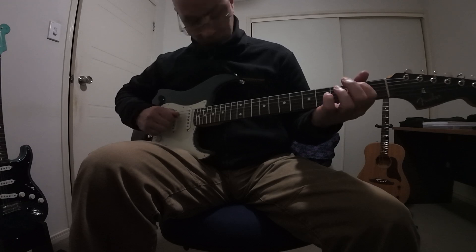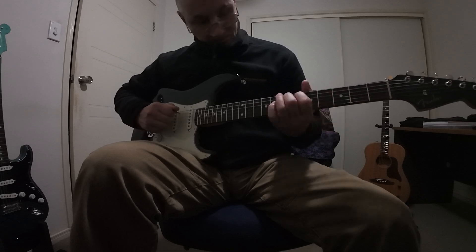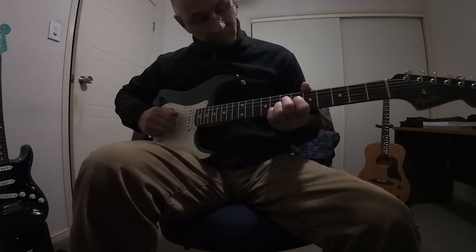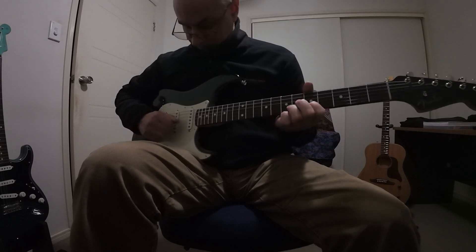I had to start off showing you that I can at least play something because the rest of this video will call that into question through awkwardness of the device that I'm showing you. I'm also starting guitar lessons next week at the time of recording this.